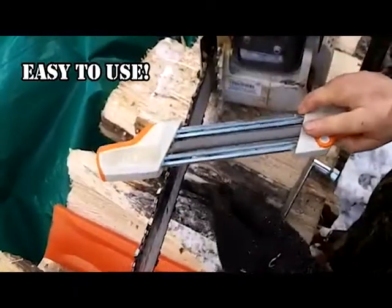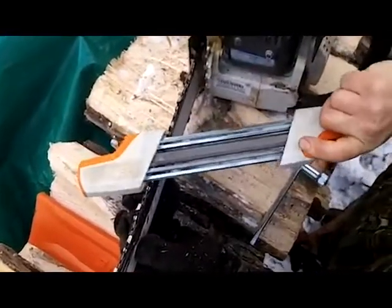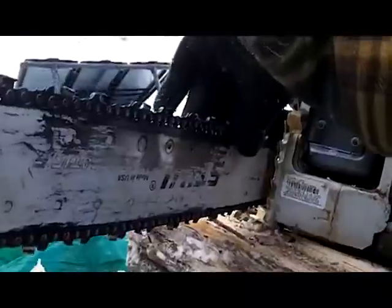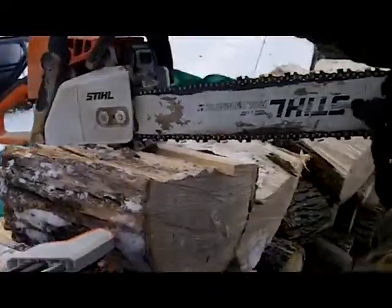Its ease of use and innovative design allows new users to achieve a professional-grade sharpening without taking the trip to the local shop, resulting in the proper adjustment of the depth gauges and razor-sharp teeth in no time.